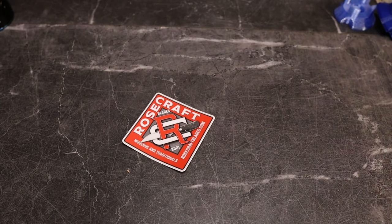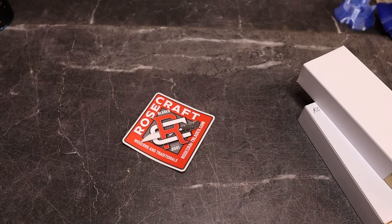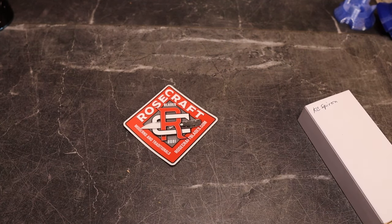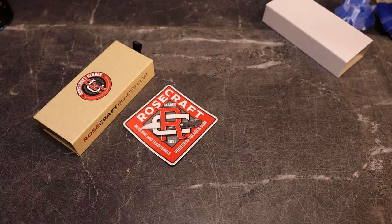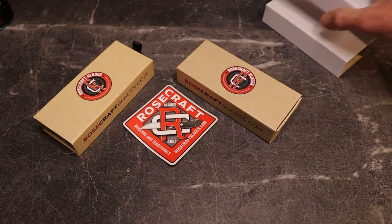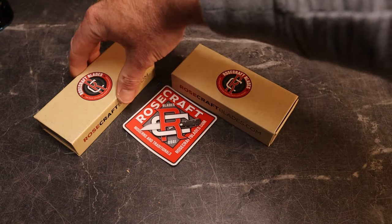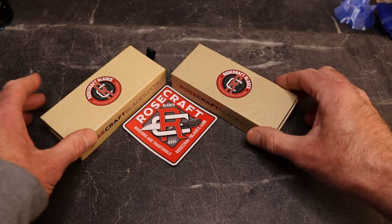I am now an affiliate with Rosecraft. Andy reached out to me from over there and said, 'Hey, you want to do this?' and I said absolutely. So I am now an affiliate with Rosecraft — if you go down below, you'll see a link in the description. You can use my code KnivesFAST to get 10% off.